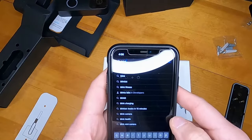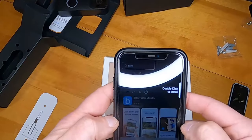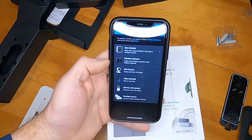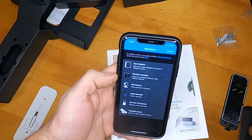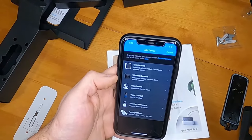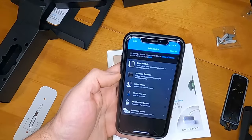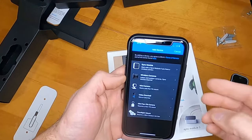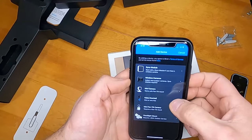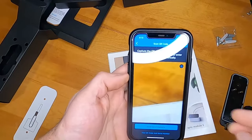One of the first things you want to do before installing is go to your app store, whether Android or Apple, and download the Blink Home Monitor app. After you install the app, sync it up with your Amazon account — you'll need to create a Blink account and link it to your Amazon account. Once that's done, you'll see the main screen, and you want to select 'Add a Video Doorbell' and allow camera access.